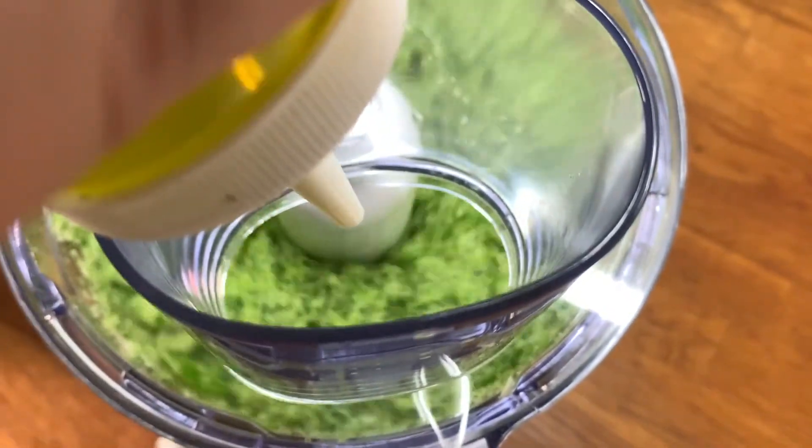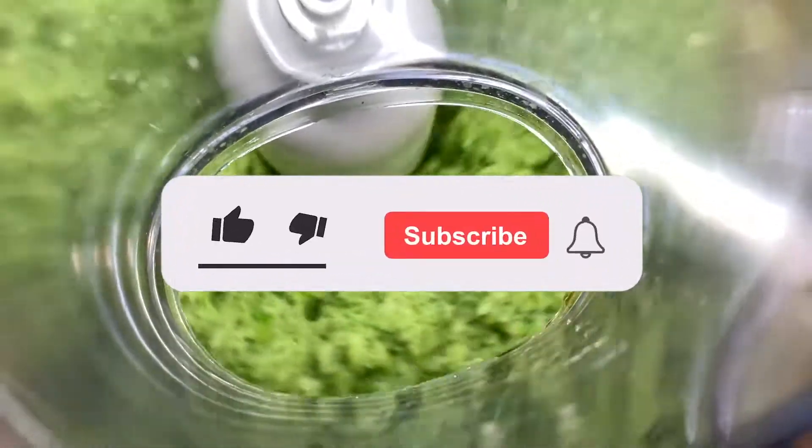And blend. I like it a bit chunky, but the texture can be altered depending on your preference.